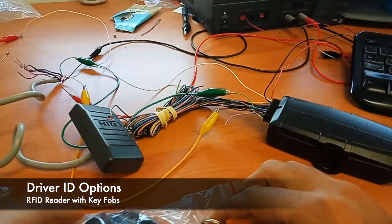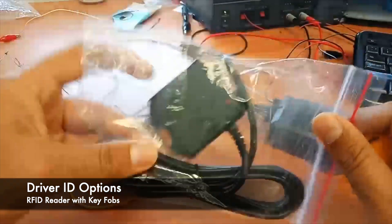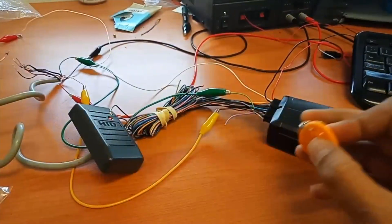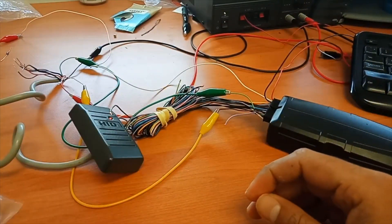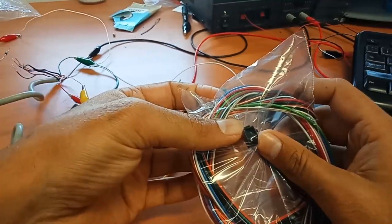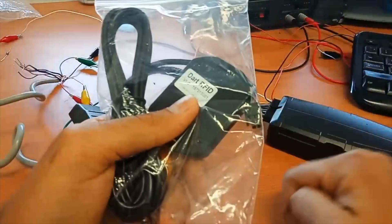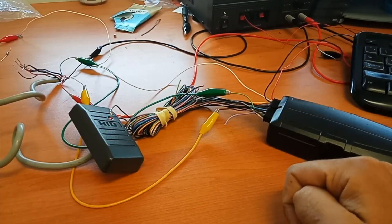Here we have a few of the options we've got for driver ID. With our standard RFID reader, which we supply, and the key fobs for use with the G120 or the dart — on the harness, this little four-way plug goes straight into this little four-way plug. That's all pretty straightforward and it's going to work.